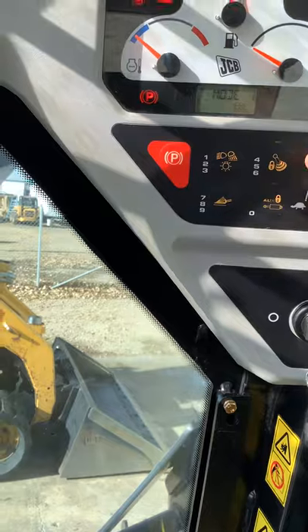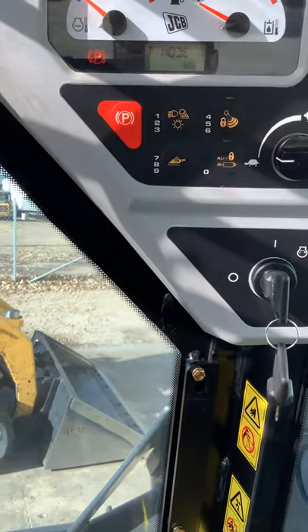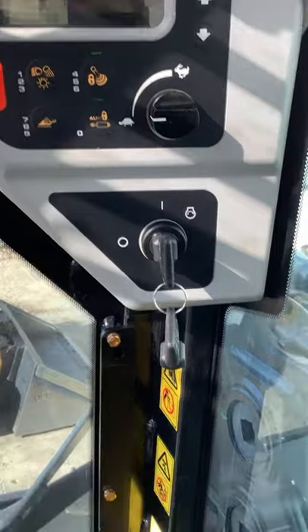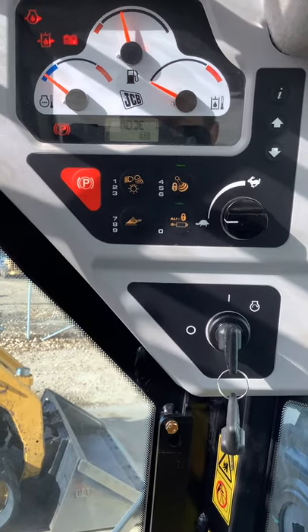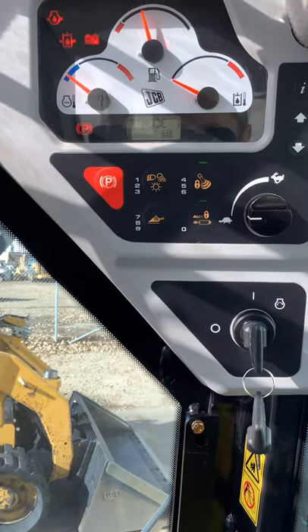Next to that, the four, five, six here — that's going to be to lock out your loader. Basically, especially in ISO pattern, when you push that button it's going to kill your right joystick. So if you are traveling with a load and you're afraid you're going to bump it and you don't want to drop whatever you've got on there, that's the reason you would have for locking that out while traveling with a load.